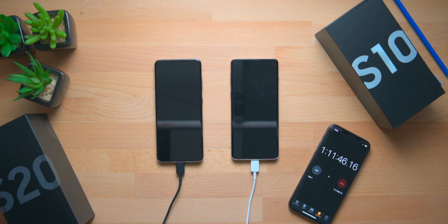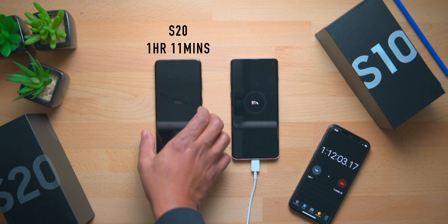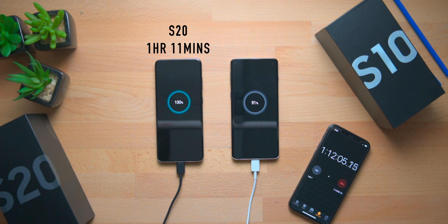It's been one hour and 11 minutes and the Galaxy S20 just popped up on screen as finished charging. The overall time for the Galaxy S20 to charge from zero to 100% without being turned on is one hour, 11 minutes, and about 45 to 50 seconds. Now we're just going to wait to see how much longer the Galaxy S10 takes to fill up that last percentage.